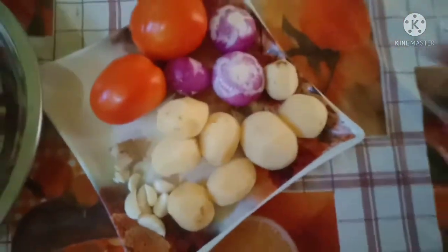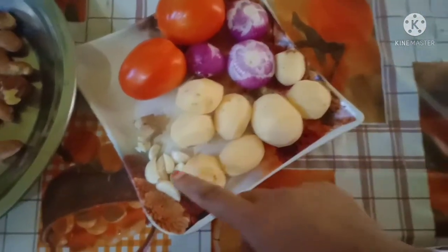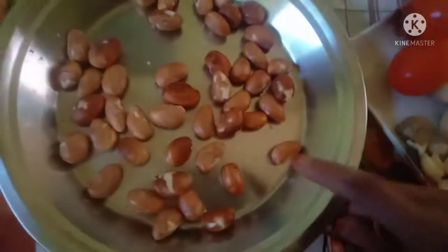I will start with the recipe. I will put the recipe in the middle and put it in the middle of the recipe.